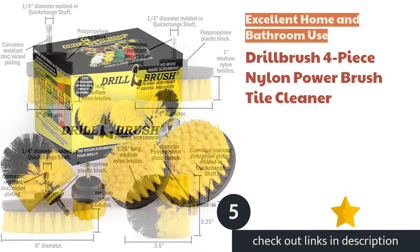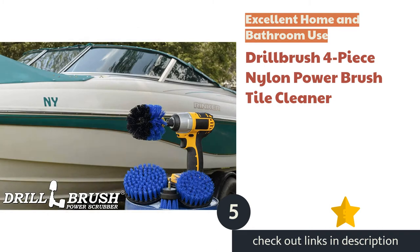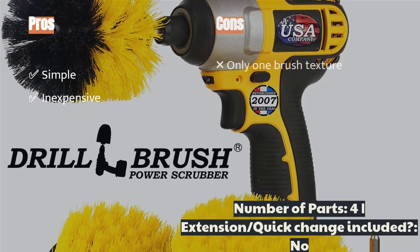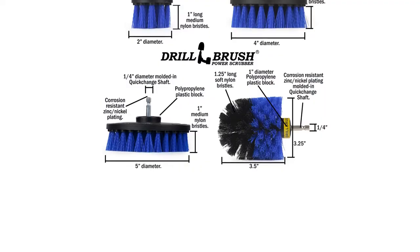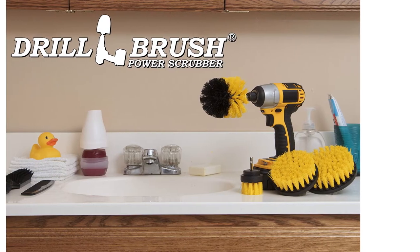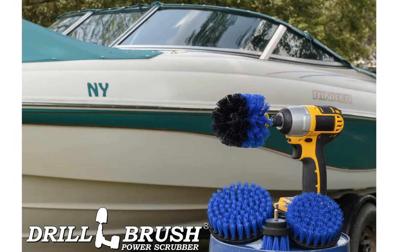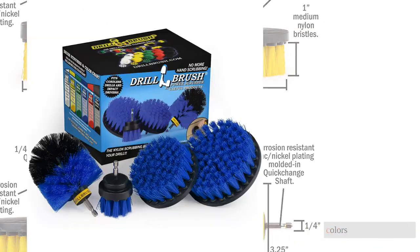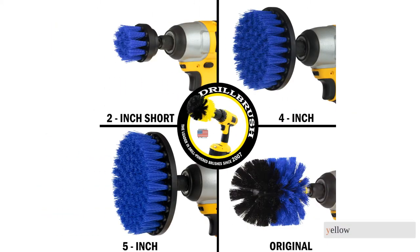The next product is the Drill Brush four-piece nylon power brush tile cleaner. This bathroom surfaces kit is just like it sounds — four different shaped brushes that attach to your power drill for cleaning surfaces in your bathroom. The brushes in this kit have bristles of medium stiffness, tuned for various surfaces including those in your kitchen, bathroom, and on many water sports equipment. Drill-mounted brush manufacturers have converged on a color convention to differentiate medium-bristle brushes.